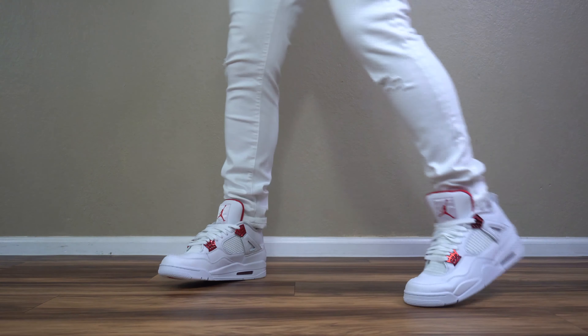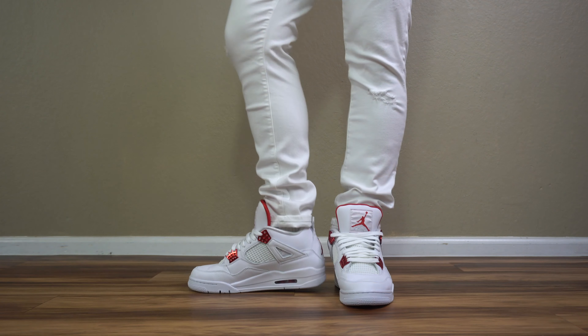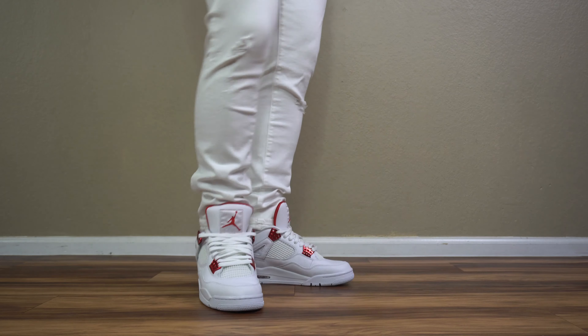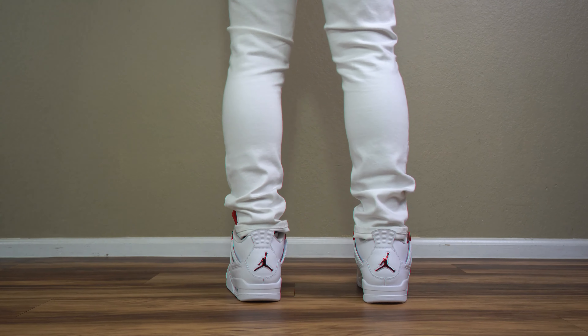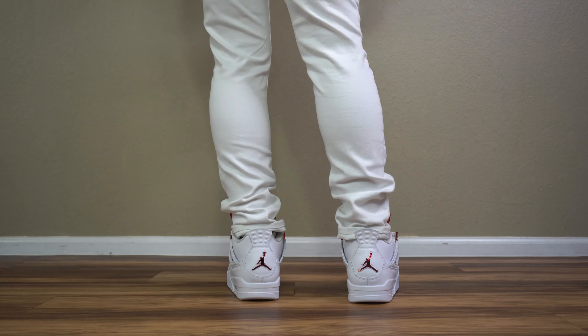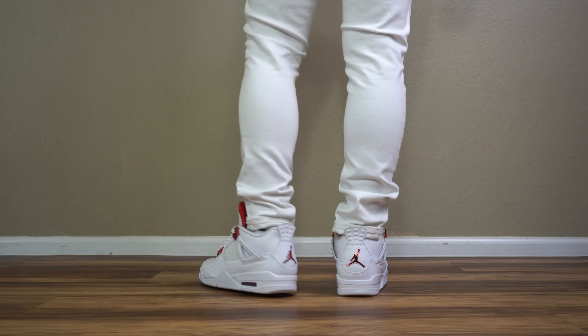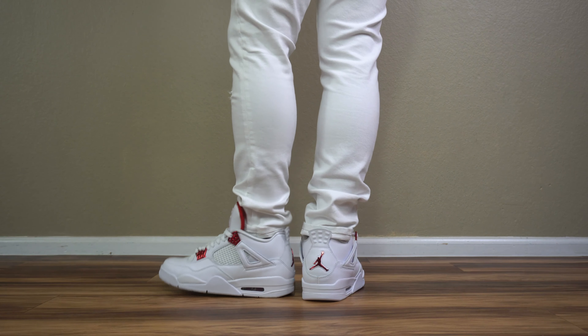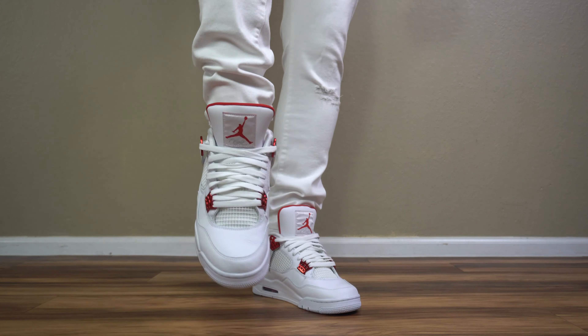This entire sneaker is leather except for probably one synthetic part. Coming to the inside of the Jordan 4, you have a red insole with a white jumpman, and that satin-ish sock liner in white. On the inside you also have a polyurethane insole — these feel really good, and it's a lot better than the cheap insoles they give you on other shoes in general.